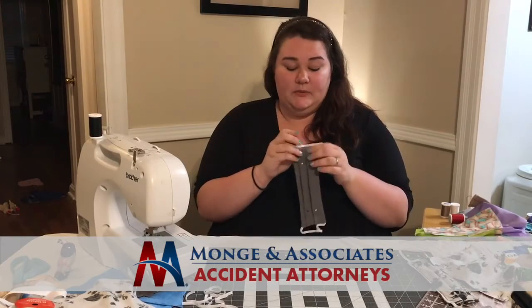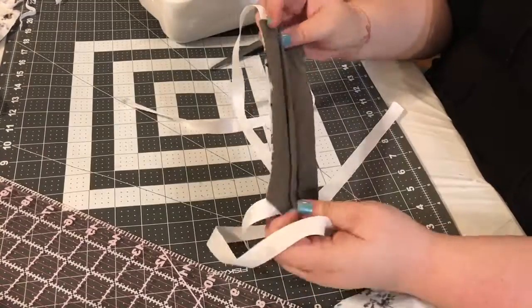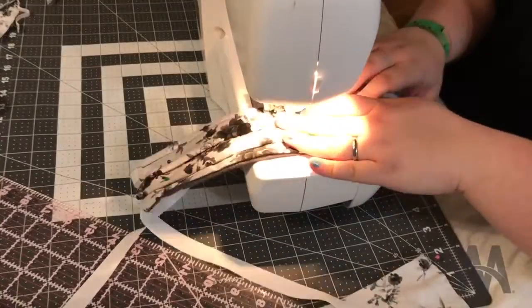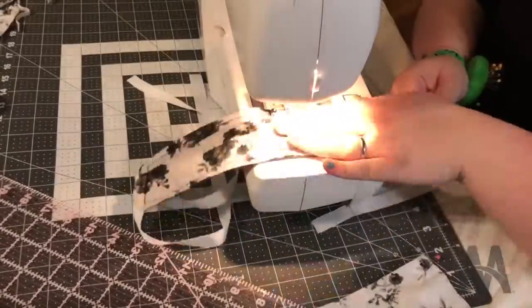Once you've sewed it and flipped it inside out, you'll go ahead and take some pleats. I like to do two pleats on each side — it's a little difficult, but if you iron it down it makes it a lot easier to sew. Then sew around the edges all the way twice, and make sure you backstitch at the beginning and at the end to make sure it's tightly sealed together.